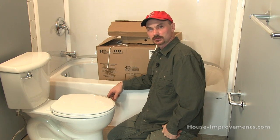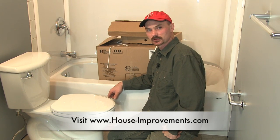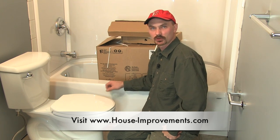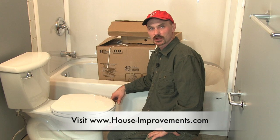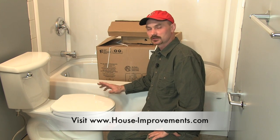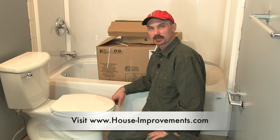Hopefully this will help you on your next toilet install project. We do have a toilet removal video as well, so if you need to start at that process you can check that out. We've also got an article online dealing with toilets on our website at houseimprovements.com. There's lots of other articles there, and a link to our forum which is getting really busy — lots of members there and it's growing all the time, so it's also a place where you can come and ask your questions. Check out our YouTube channel — we've got tons of other videos there. Thanks for watching and I hope you come back to see some more.